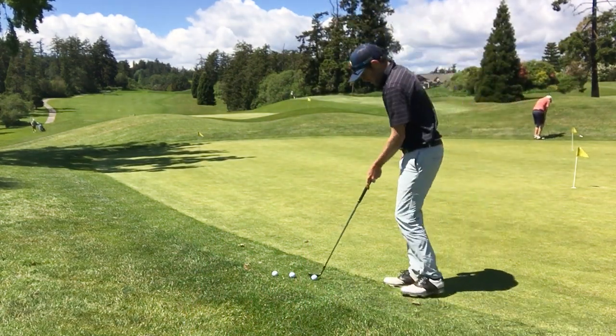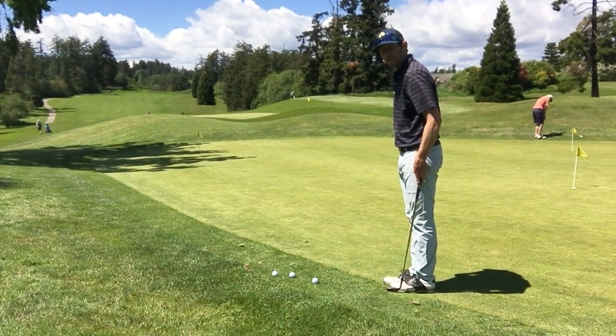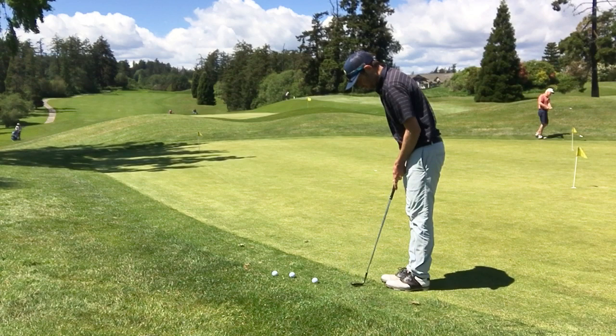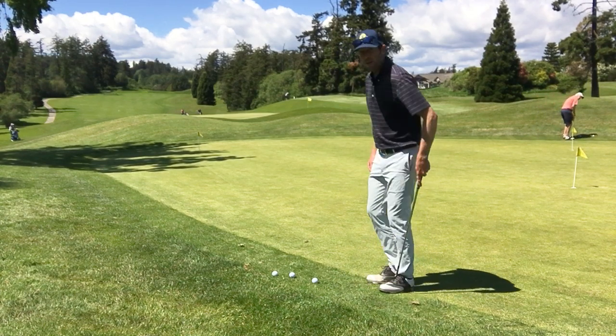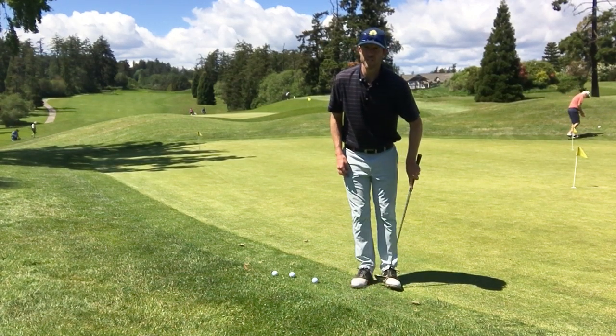We're going to do a distance from the ball check. What I really like to do is have three club head lengths from the ball — so one, two, three — and get my feet right in there. I'm going to lock my weight into the front foot, the instep of my lead foot. If you're a lefty, it's your right foot; if you're a righty, it's your left.